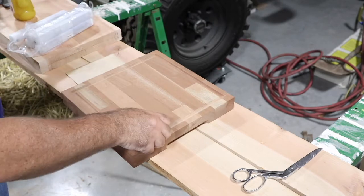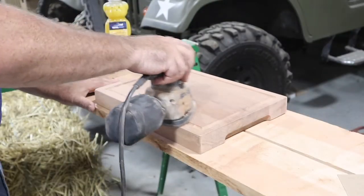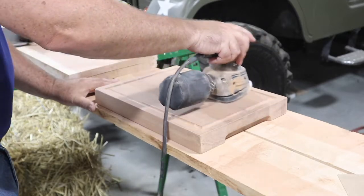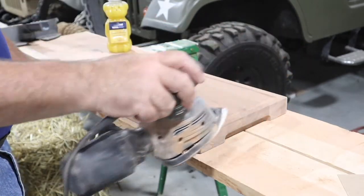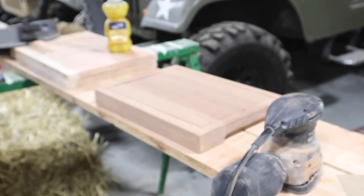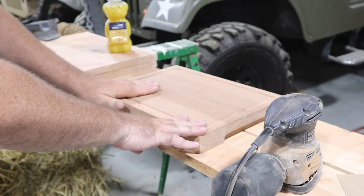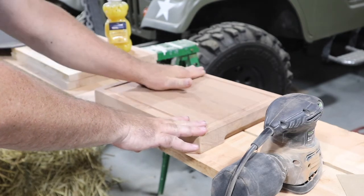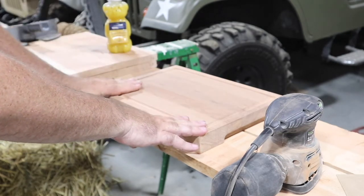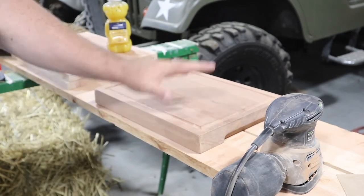I'm done with the 120 and 240. What I'm going to do now is wet the surface and let it dry to raise the grain, then start back in with 240 again and go up in grit from there on the surface.